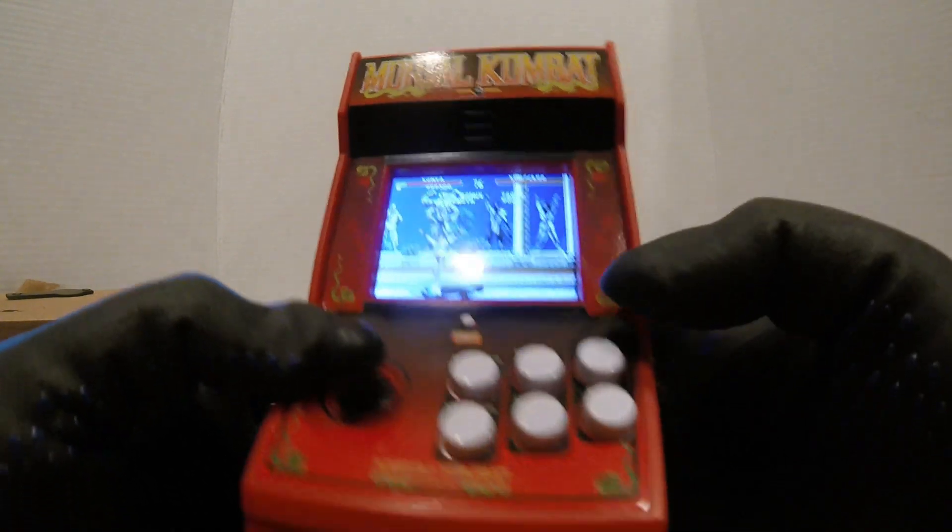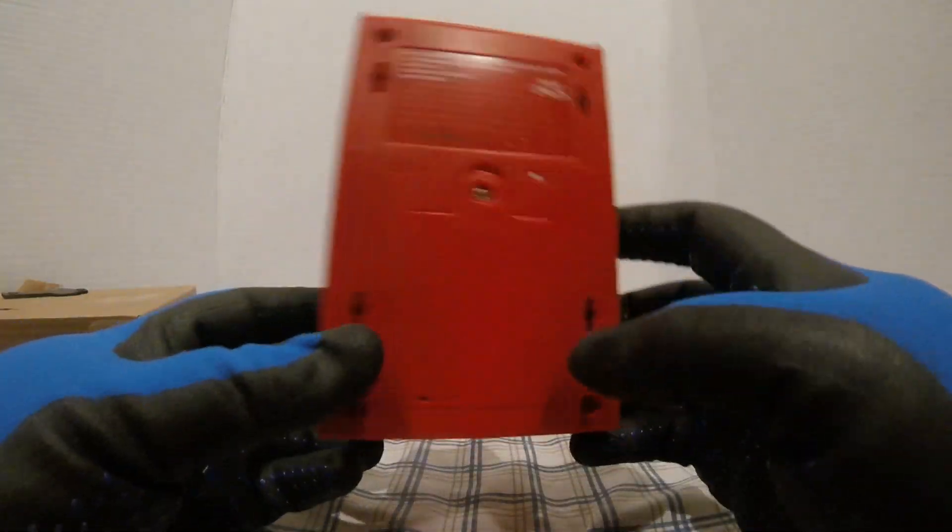So I'm gonna give it another look all the way around it. The bottom one runs on three double A batteries.